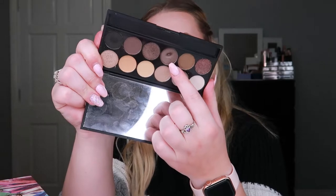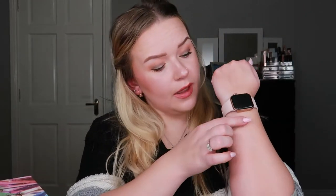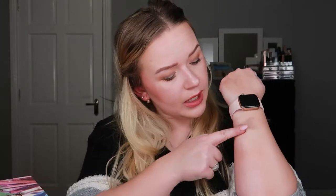Then I have my Sleek All Natural palette and the shade I rolled in is shade nine — this one right here. Just a very cool-toned brown, not very pigmented so you have to build up quite a lot. But yeah, it was fine.